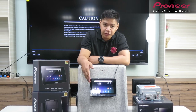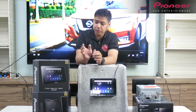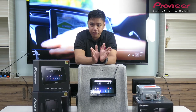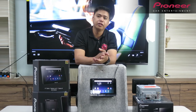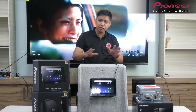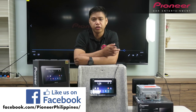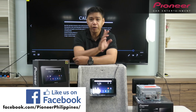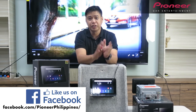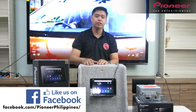Na-discuss na natin kung ano yung main features ng Pioneer Tablet and then Pioneer Smart Receiver. Kung may inquiries naman kayo regarding kung saan mag-ibili nito, yung mga latest model ng Pioneer, pwede kayong magpunta sa mga Pioneer Authorized Dealer and Pioneer Certified Installer. Kung mayroon kayong inquiries regarding sa mga main features, o mayroon kayong na-miss regarding sa video na to, pwede po kayong magtanong sa Pioneer Philippines sa Facebook page namin and also sa YouTube channel namin which is Pioneer Philippines. Huwag niyong palimutan mag-subscribe, like, follow yung mga page namin. Okay guys, bye for now — see you on our next video. Thank you.